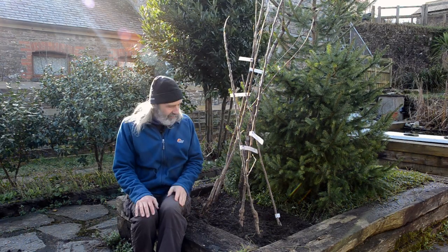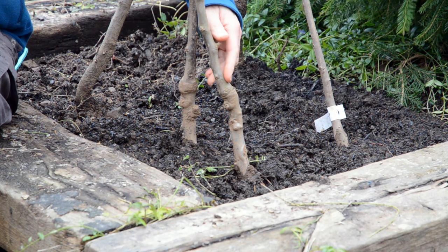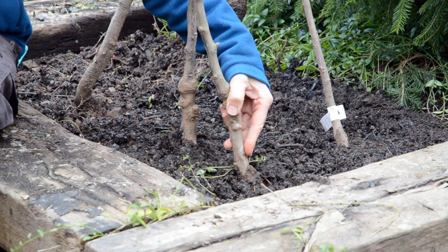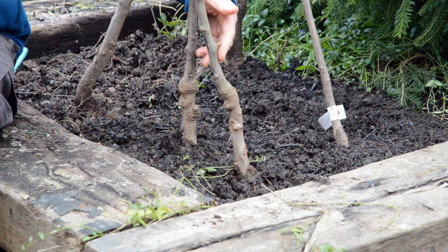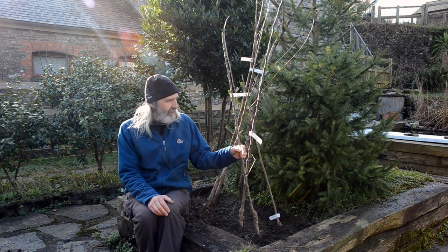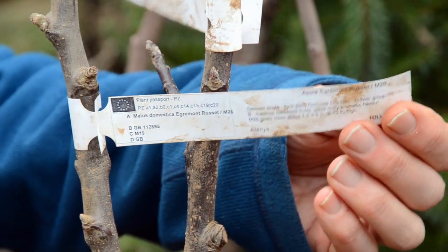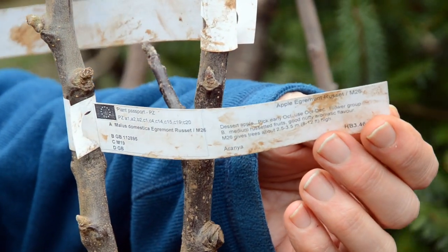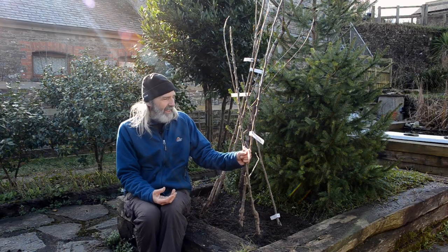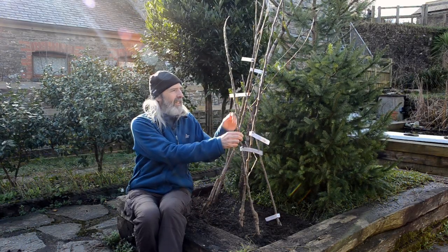A rootstock is essentially the bottom part of the tree. There's a knobbly bit at the graft point — the bottom part is the rootstock, the top part is the variety. So on this tree, the label says 'Egremont Russet' — that's the variety, that's the type of apple. If you go into a farm shop and see Egremont Russet, that's the apple it's going to produce.